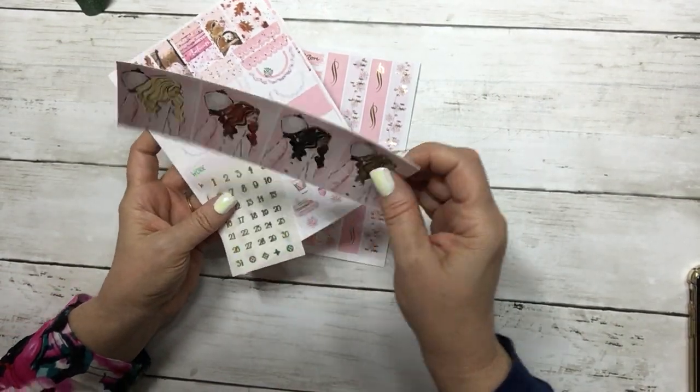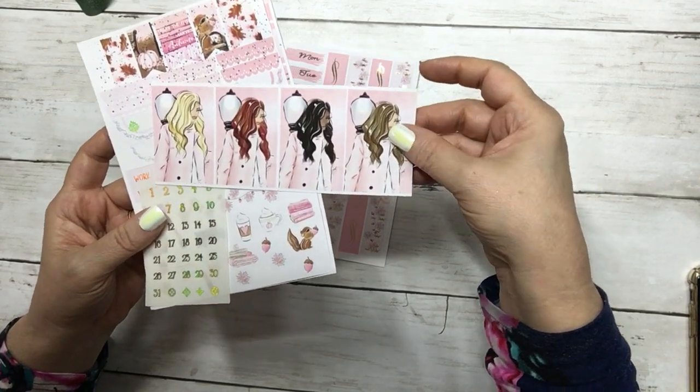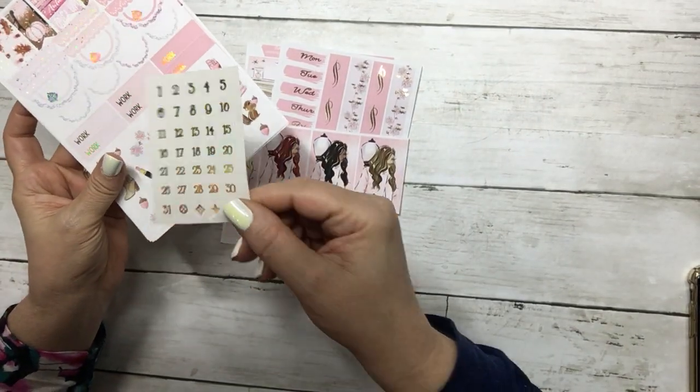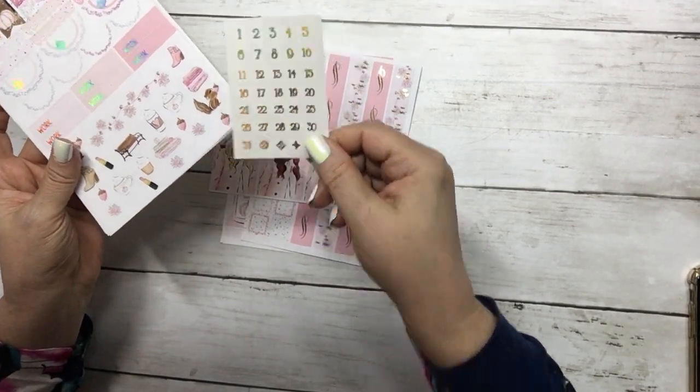It does come with a set of fashion girls and matching gold hollow date dots.